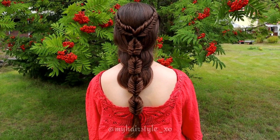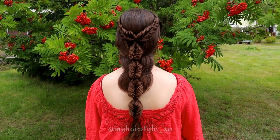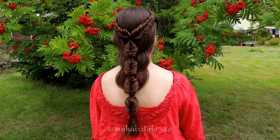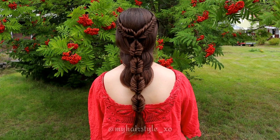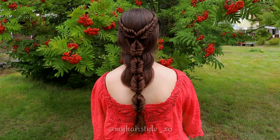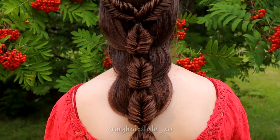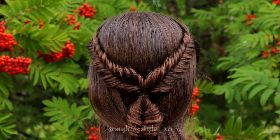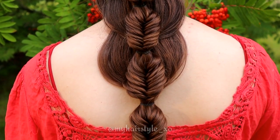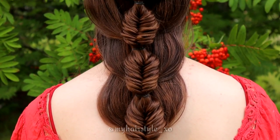And here's the final result of this hairstyle. Thank you for watching this video. Hopefully you like it and I will see you soon again. Have a great day! Bye!